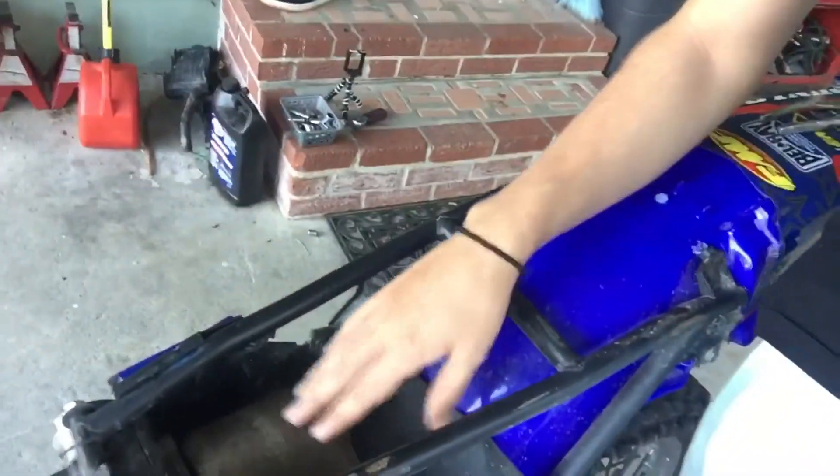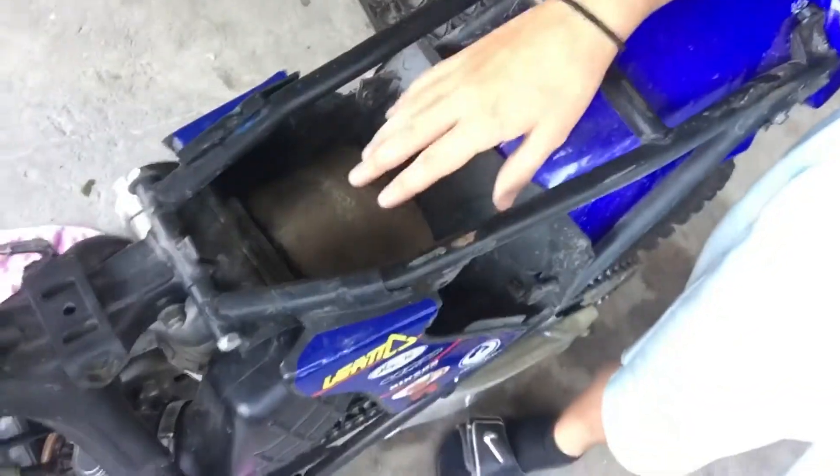Okay guys, I got the top end ordered — it'll be here Wednesday. Since I can't really do much on this bike, what I'm going to do is get this air filter cleaned up, because it's kind of dirty and I can't ride.